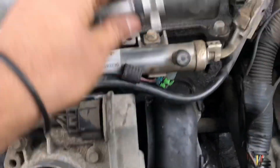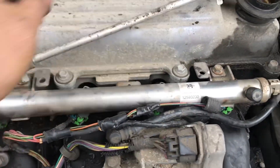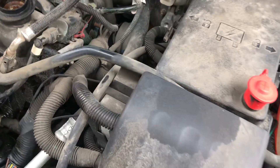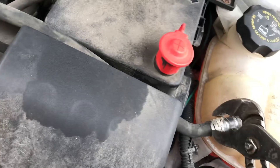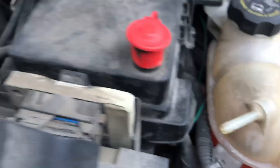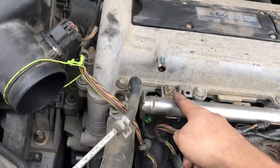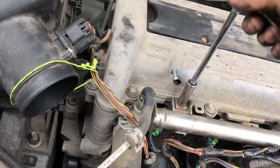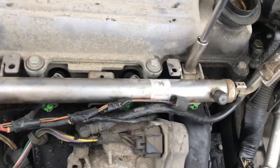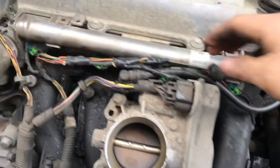I already checked this but I want to show you exactly what I did. First, I'm going to take the antifreeze hose off — slide the clamp back and pull it off to the side. The fuel rail is held by two 10-millimeter screws, so break them loose and take them out completely.